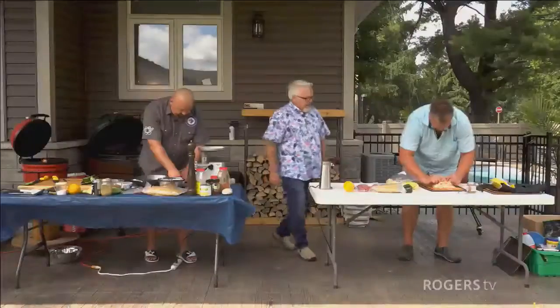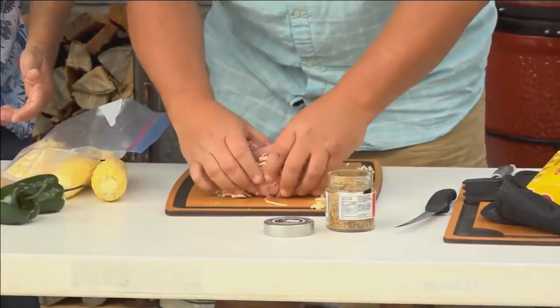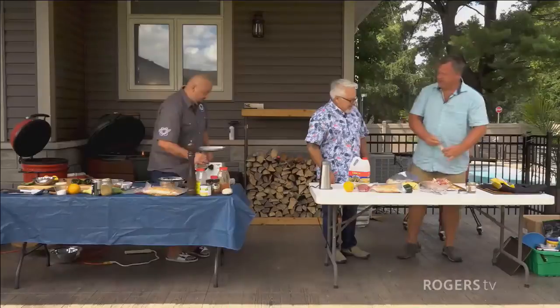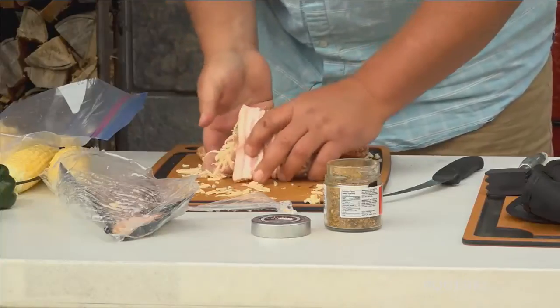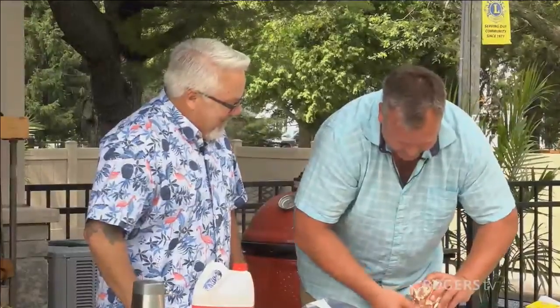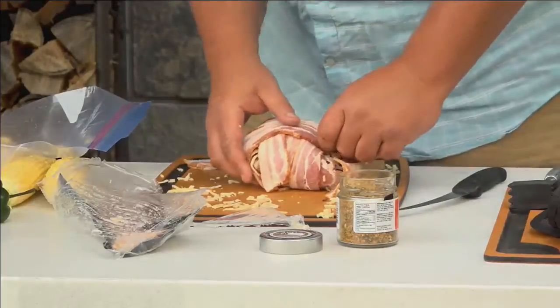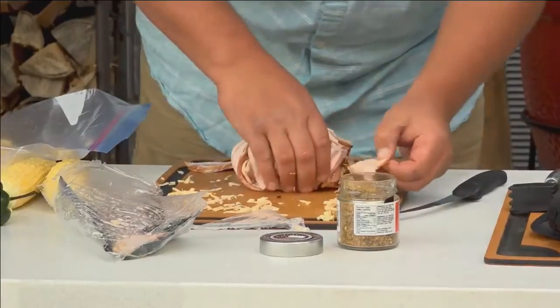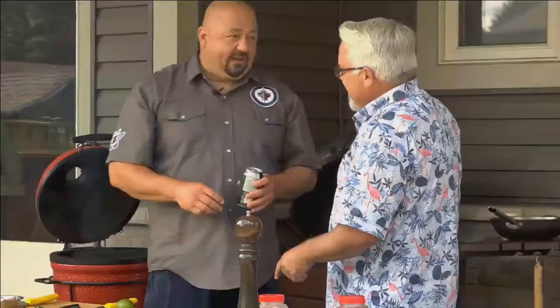Mike is rolling up his pork and using bacon to hold it together — he picks the on-sale bacon. He's planning to cook indirect at around 350 degrees, though he admits he has no clue exactly how long it'll take. The host jokes it's a real scientific method, to which Mike replies barbecue isn't scientific. Mike is doing more of a band-aid wrap rather than a bacon weave. He'll cook it indirect and use the construction torch if needed.